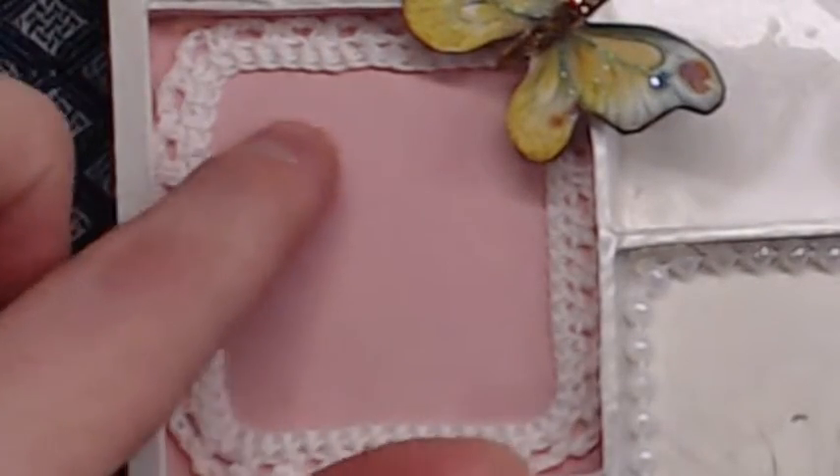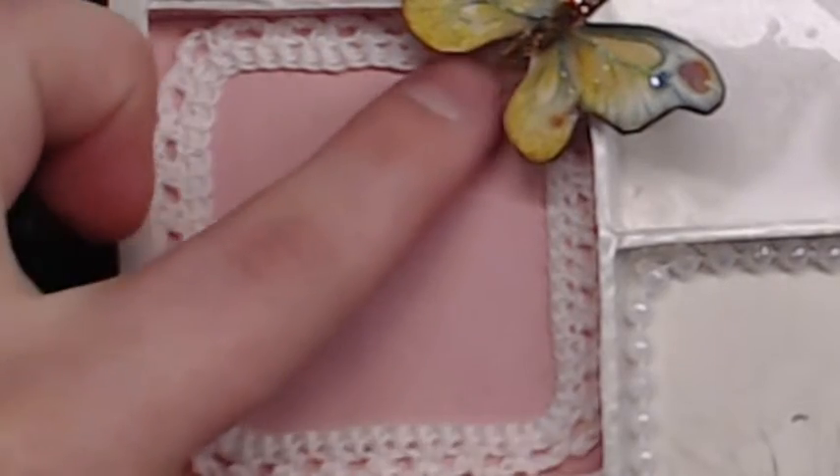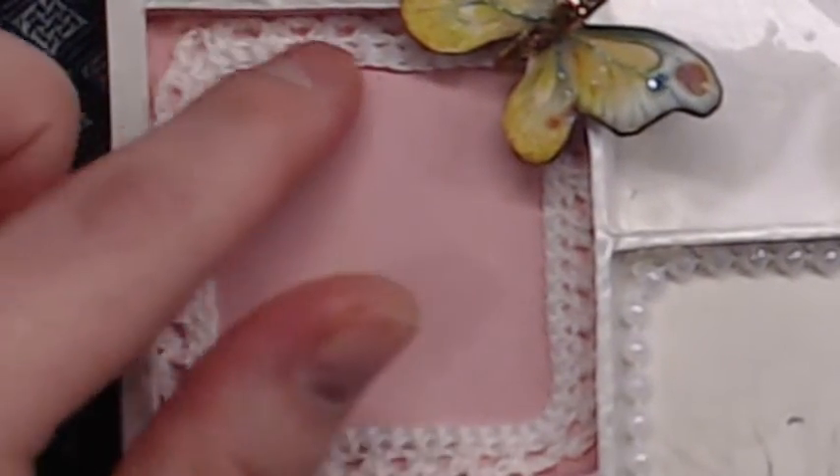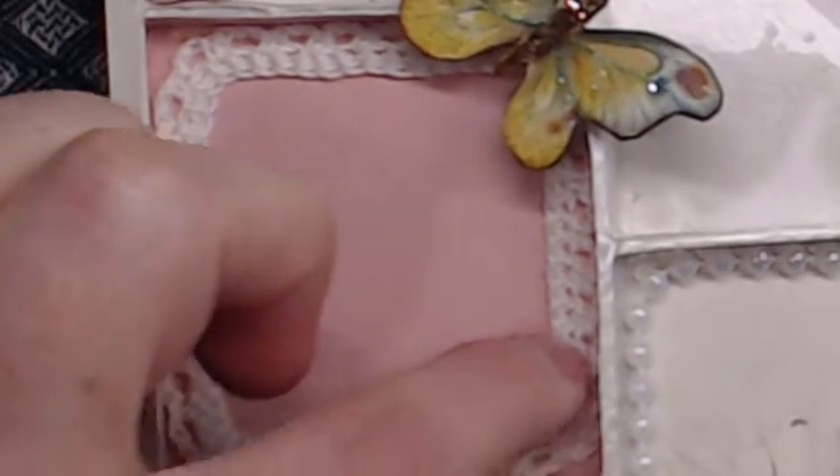And here I just painted it with pink acrylic paint and added a little lace trim that I made — crochet lace.